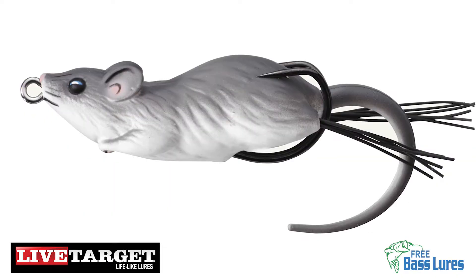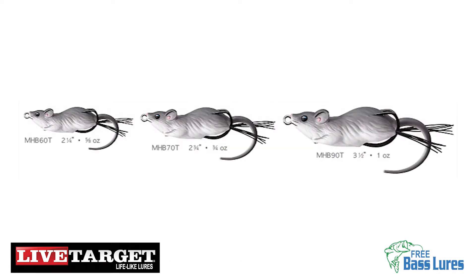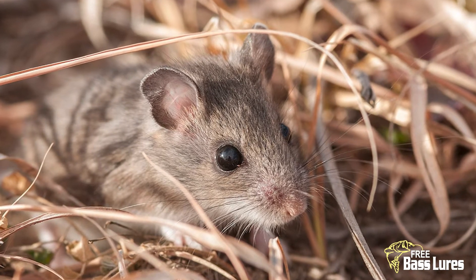The Field Mouse has a realistic paint finish that comes in various colors. It also comes in three size models as shown here.